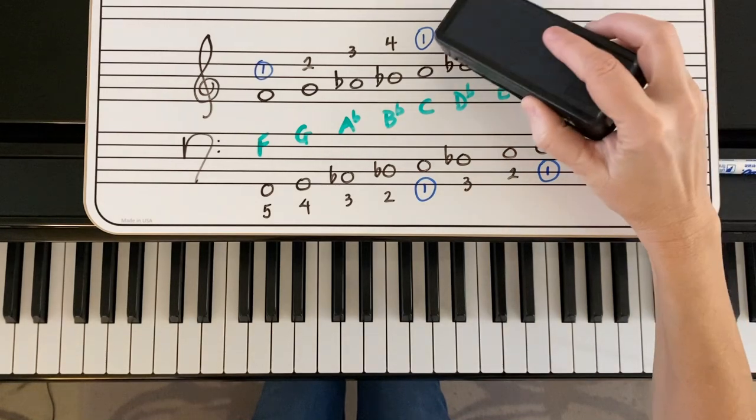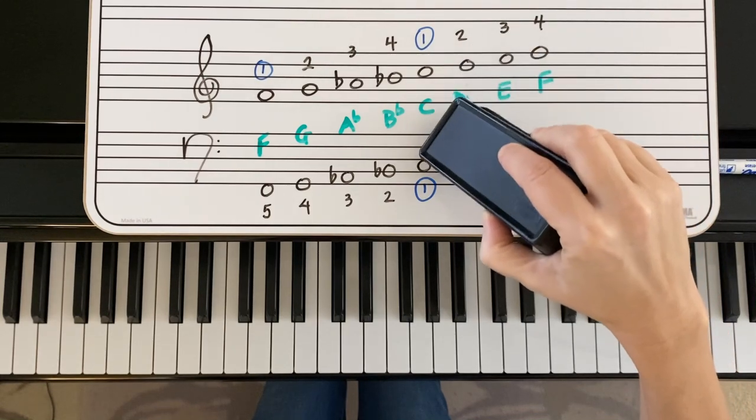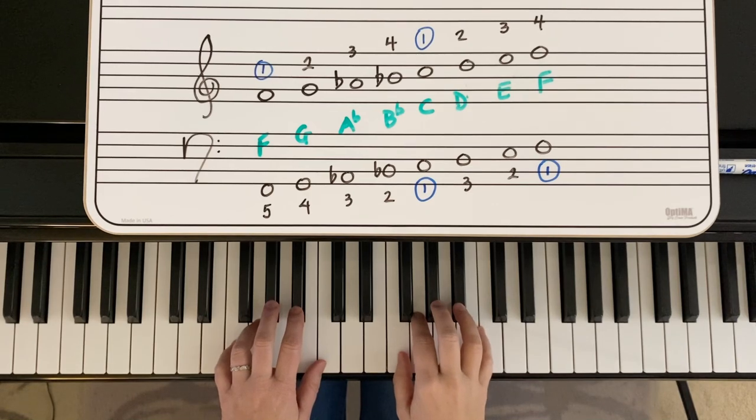And then to make this melodic minor, we're going to raise the sixth note as well, from D flat to D natural. So you have D and E going up, and then go back to D flat and E flat when you come down the melodic scale.